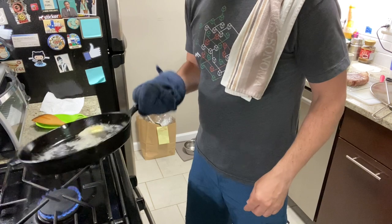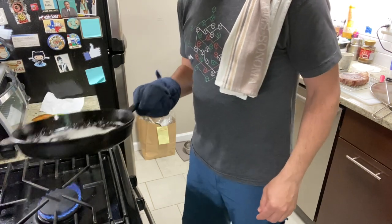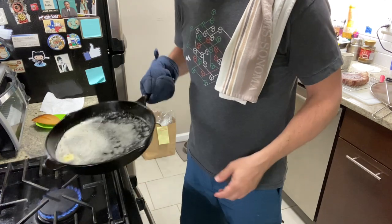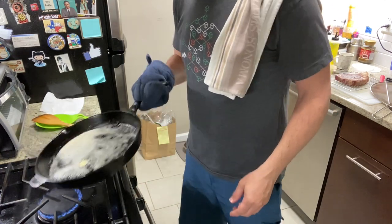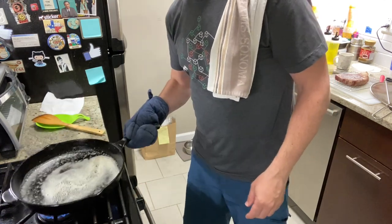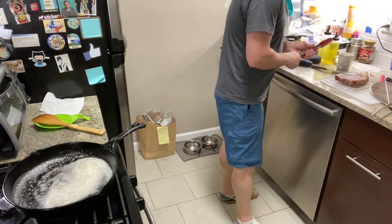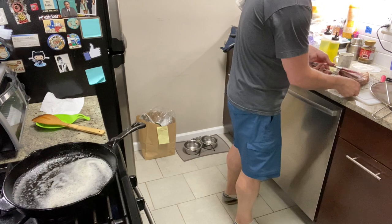I'll liken it to sous vide style, but we don't have the equipment for that right now. The reverse sear is very accessible — as long as you have an oven, you can go down to a lower temperature. We were at 250 for this one. So we got a nice foam here, and that's when you're about to go in. We're going to take the steak — the steak is eager to get onto that pan. There we go.